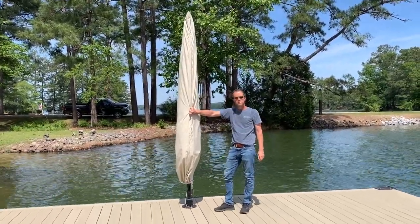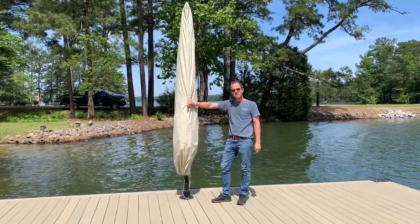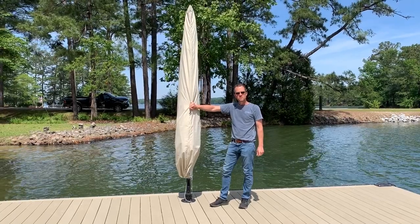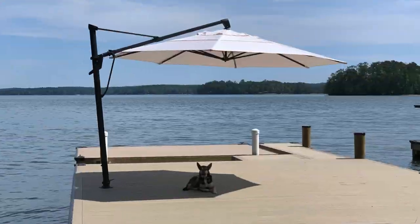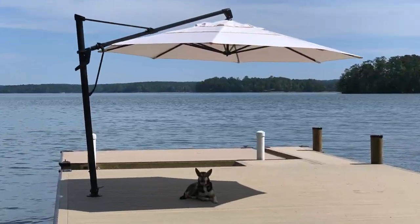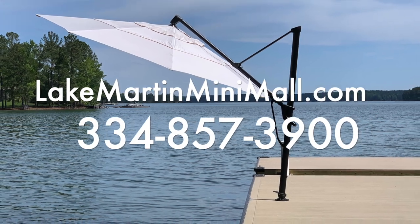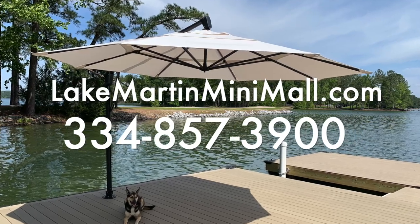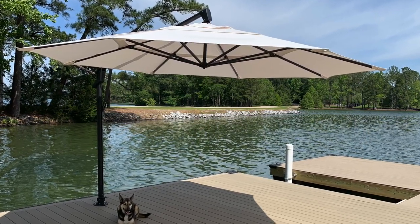Thank you guys for watching. I'm Jason at Lake Martin Mini Mall — 334-857-3900. We look forward to hearing from you.